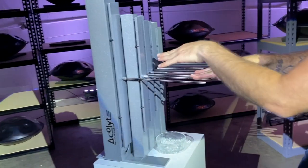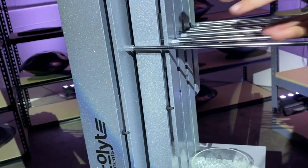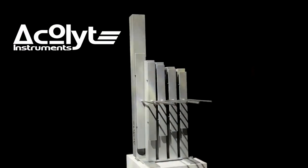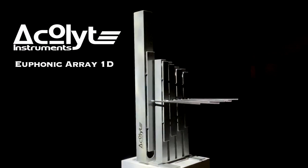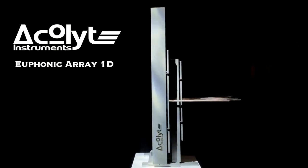Hi, everybody. I'm Terence Jay, owner and operator of Acolyte Instruments, and I am extremely excited to introduce you to the Euphonic Array 1D, what we believe will be the leader in our new euphonic line of instruments.